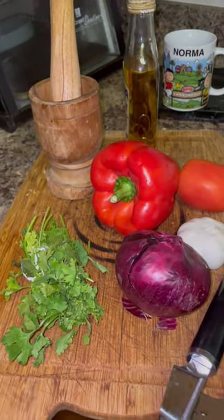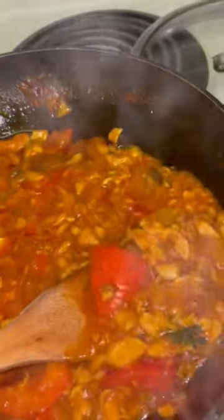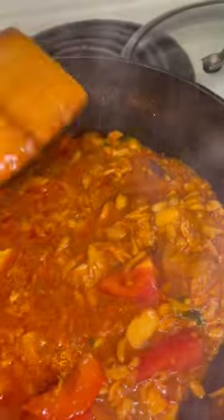I'm going to start the cooking for my Bacalao. This is my Bacalao — one of my favorites from my family's delicious recipe. And these are my bananas, green bananas, cooking along with it.